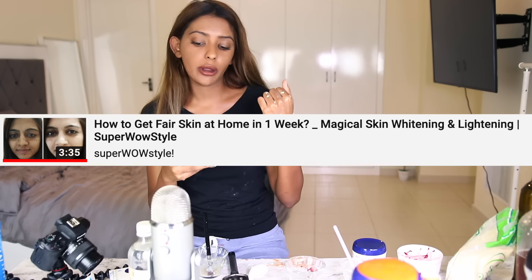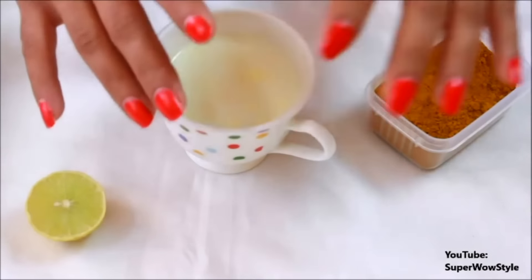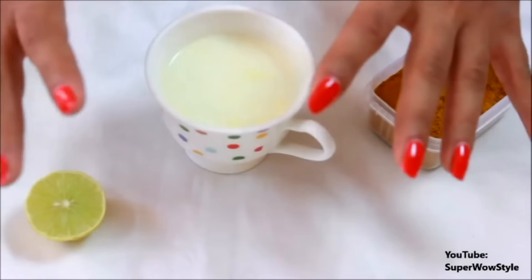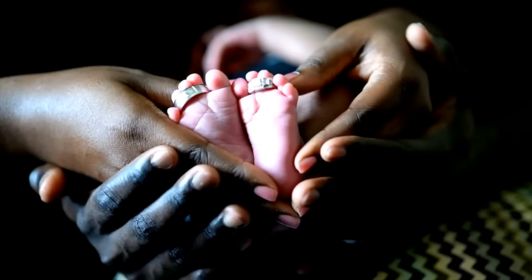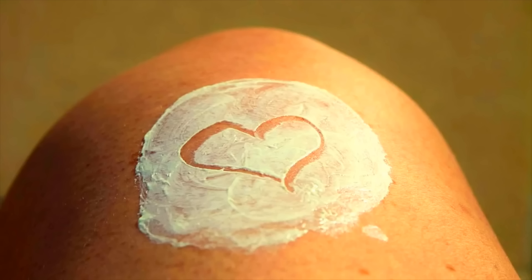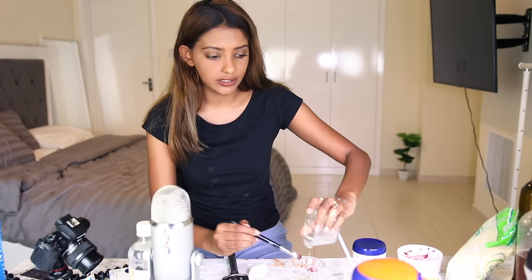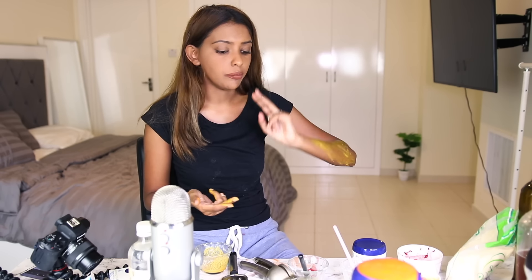This one is 'How to Get Fair Skin at Home in One Week, Magical Skin Whitening' - one of the oldest and most amazing recipes, an old Indian traditional recipe. We Indians have this crazy obsession with fair skin. All skin tones are beautiful, we must respect all skin tones, we must love our bodies. Use this just for normal use, but don't be obsessed with it. Sharing this recipe because I don't want anyone using chemicals. Lemon and turmeric. I'm going to put this on one side. Imagine going on a date smelling like coffee, milk, yogurt, beetroot.